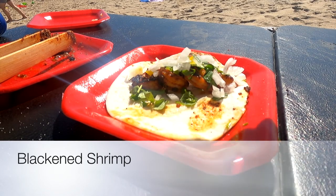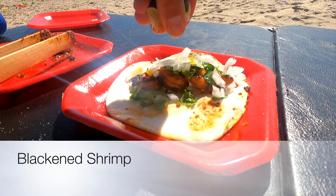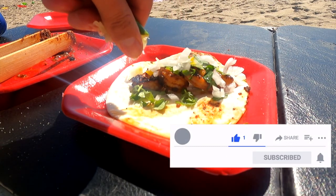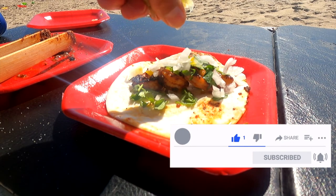This recipe is the blackened shrimp that can be used in any dish. Don't forget to like and subscribe and hit that notification bell to get more delicious recipes. Let's get cooking!